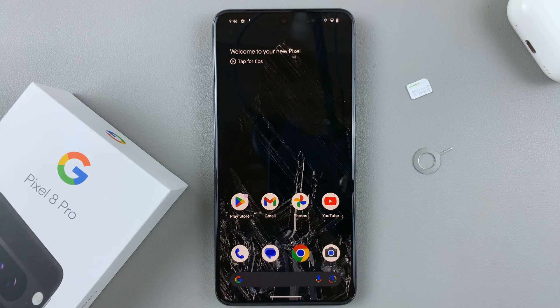In today's video, I'll be showing you how to insert a SIM card in your Google Pixel 8 Pro.